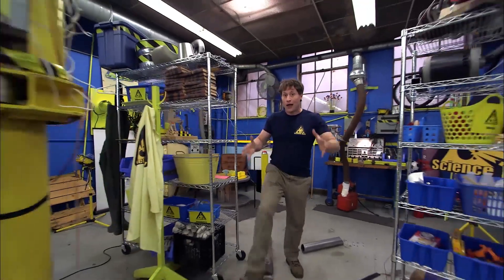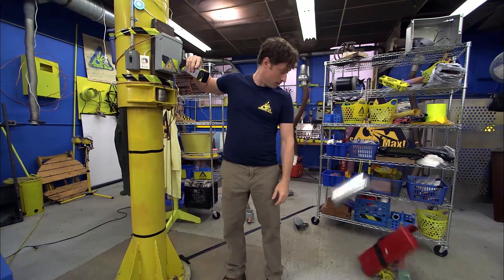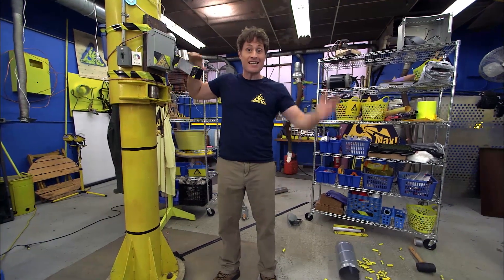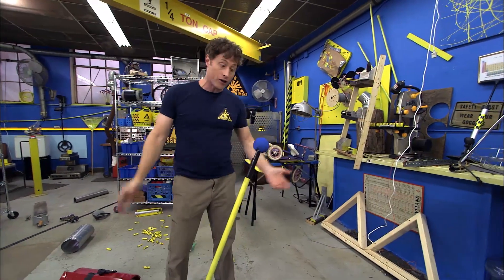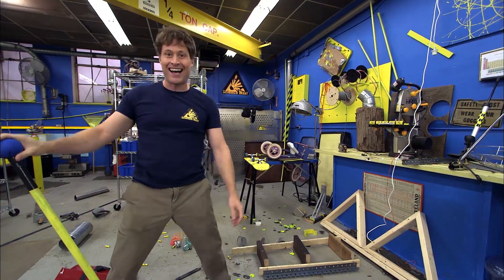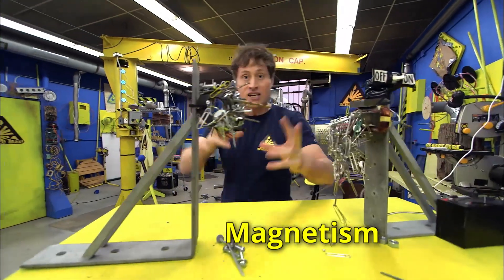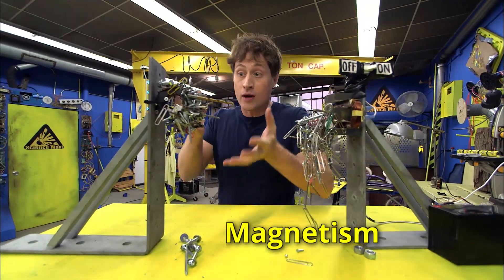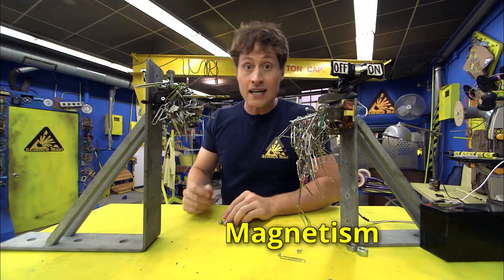Electromagnets are a really cool and powerful way to interact with the world. And when I say power, that's because you need power to make them work or not work. Magnetism is an invisible force that has to do with the magnetic fields created by magnets that lets them attract things that are metal, or each other.